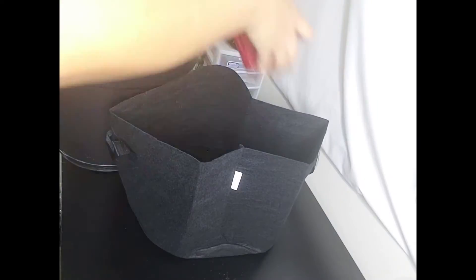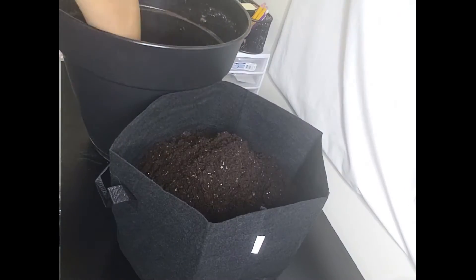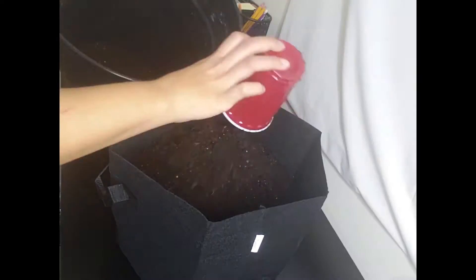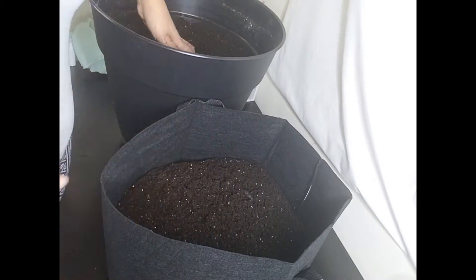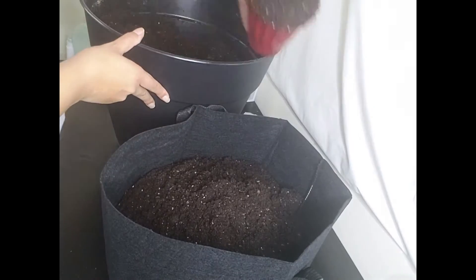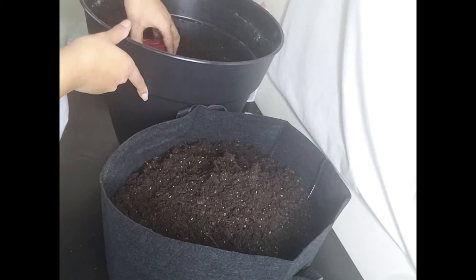First, I'm going to start by putting my soil in these mesh pots. Like I've said in my other videos, this is my first time using these mesh pots and I've heard so many great reviews about them that I decided to give them a try, especially when working with vegetables and stuff like that. So I'm refilling the pot — that's all I'm doing, putting in the dirt.